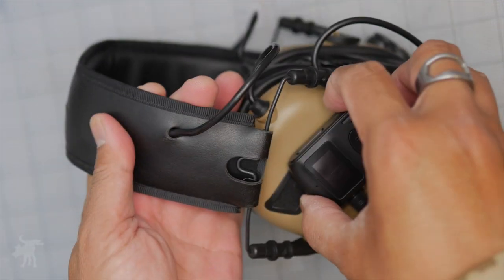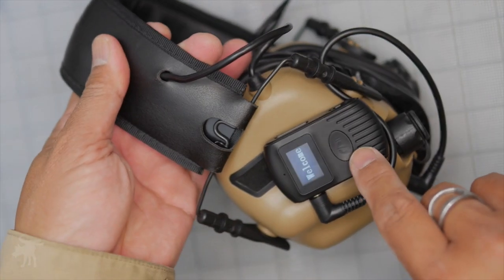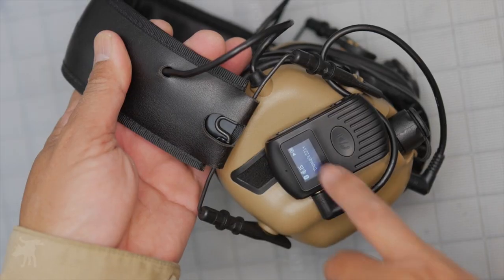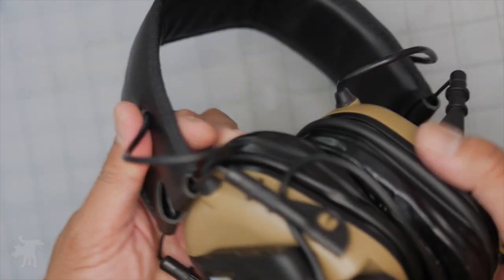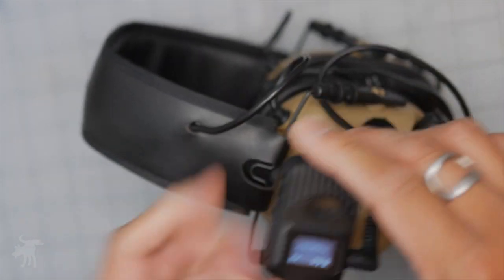You still have very easy access to your power switch along with your activation button for taking calls. It does have a built-in microphone, so they can hear you — just be mindful to step away from the firing line so they aren't annoyed by all the gunfire. But the audio is actually pretty decent. Speaking of audio, let's take the unit out and plug it into my Howard Lights and take a listen.